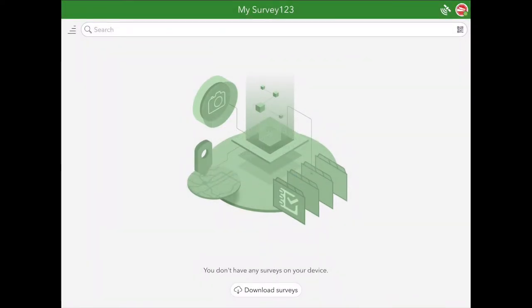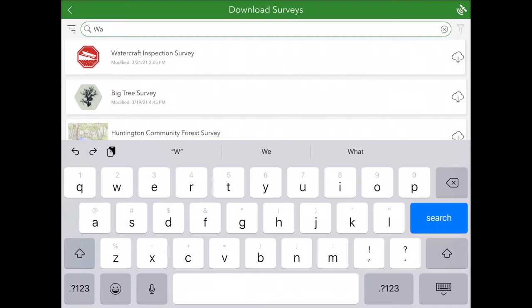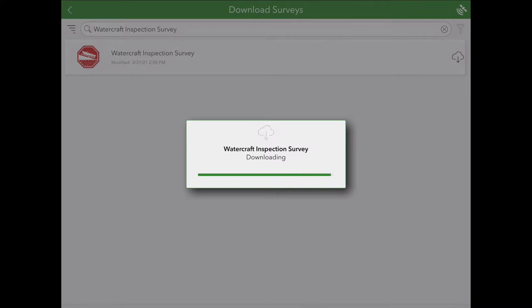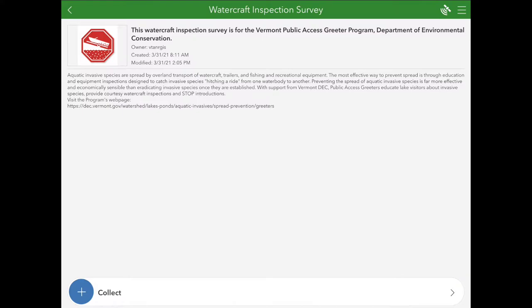Now you're ready to download the Watercraft Inspection Survey onto the iPad. Click Download Surveys. You should see the Watercraft Inspection Survey at the top, but if not, you can always type in Watercraft Inspection Survey. Then click the Download icon on the right hand side. Click on the Watercraft Inspection Survey icon. This page provides a bit more information about the Watercraft Inspection Survey. When you're ready to start an Inspection Survey, click Collect.